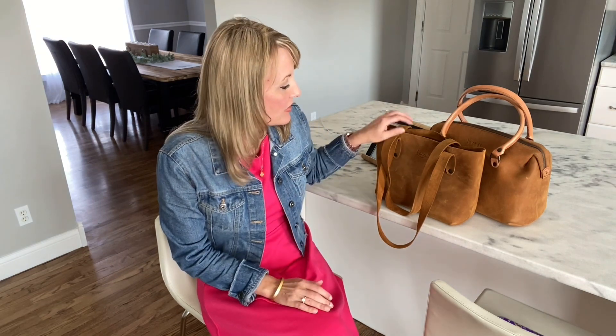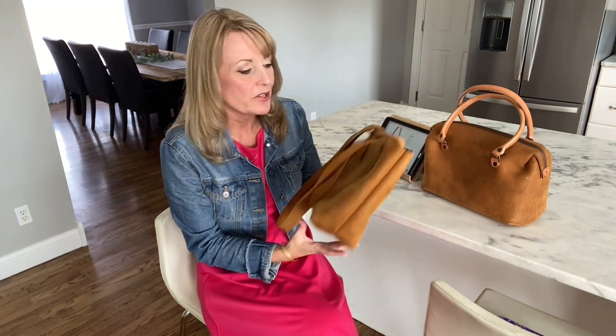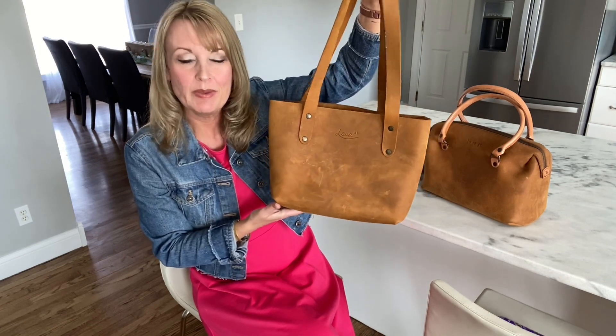Hi guys, welcome. It's Heidi. I'm back today for another review for you. Today I'm going to review a product by Love 41. This will be my first review on any of the bags from this company. I have owned a few of them in the past, but I wanted to review this one today because it's become a really, really fun bag to carry.